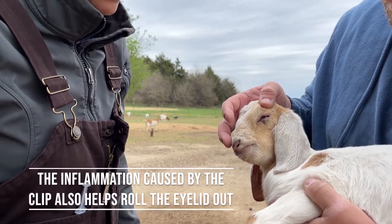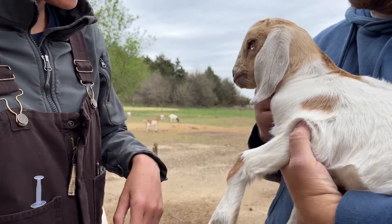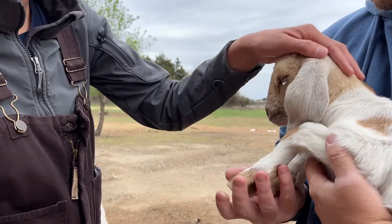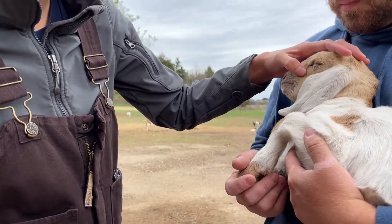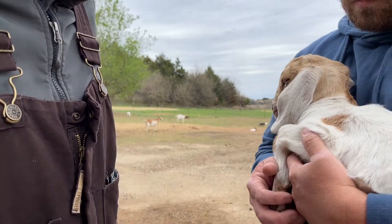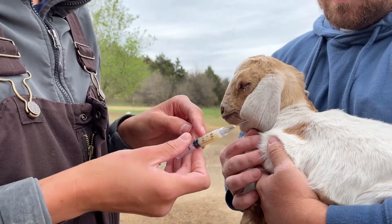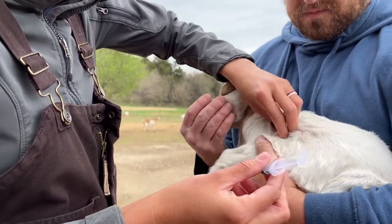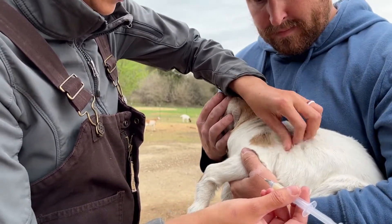We're also going to put a little terramycin ointment on there, and we're going to go ahead and give her her CDT vaccine to vaccinate her for tetanus, since we just created a wound where the wound clip went. We're going to do a sub-Q injection — this is two cc's using a 22 gauge, three-quarter inch needle. I'm going to do this sub-Q, feeling over the ribs.